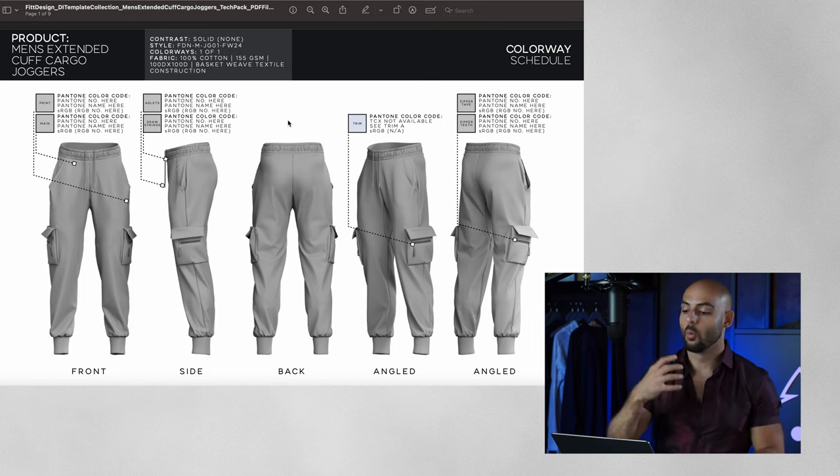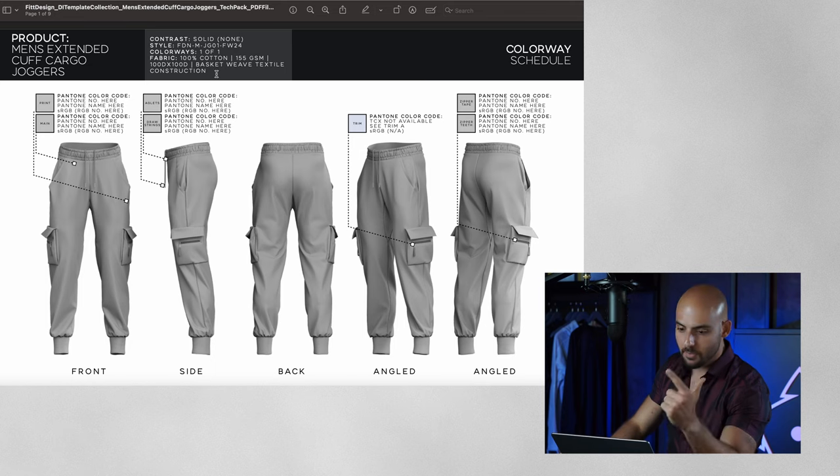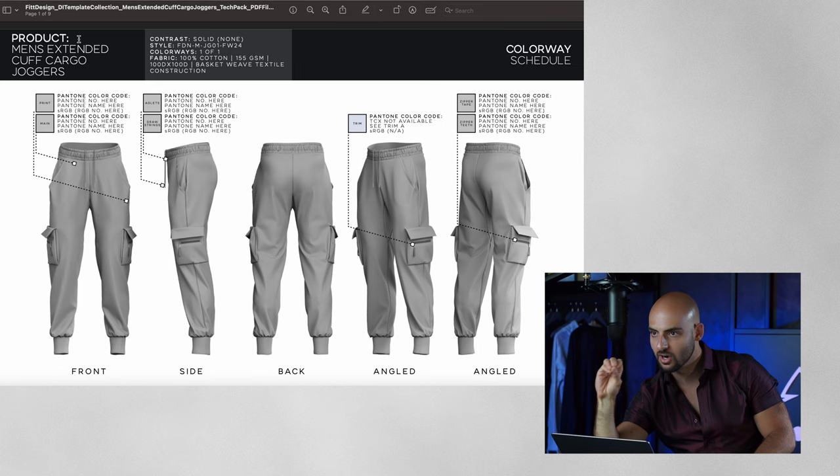So that's the first page. One of the other main areas is going to be the top sidebar. I always include the name of the product, the gender, and the type of product — here it's men's extended cuff cargo joggers. The second bar has contrast, style, colorways, and fabric. Contrast typically comes down to any unique additional fabric added to the product. For example, if you have a hoodie with ribbed fabric on the cuffs and waistband, your contrast would be the rib fabric.